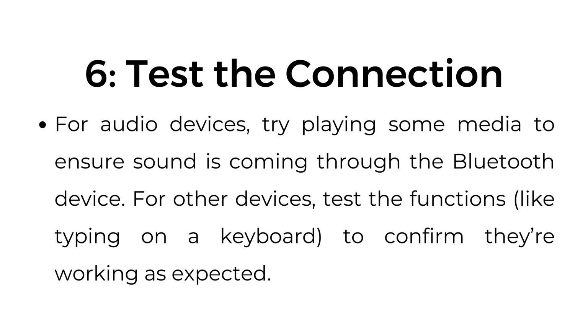Step number six: test the connection. For audio devices, try playing some media to ensure sound is coming through the Bluetooth device. For other devices, test functions like typing on a keyboard to confirm they're working as expected.